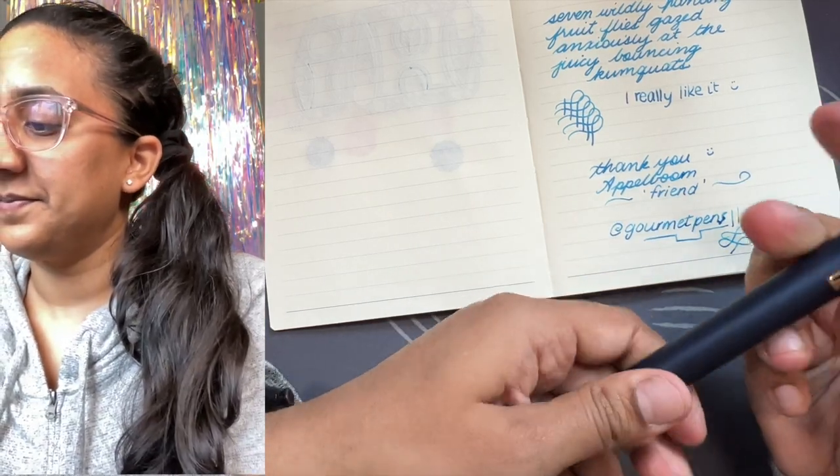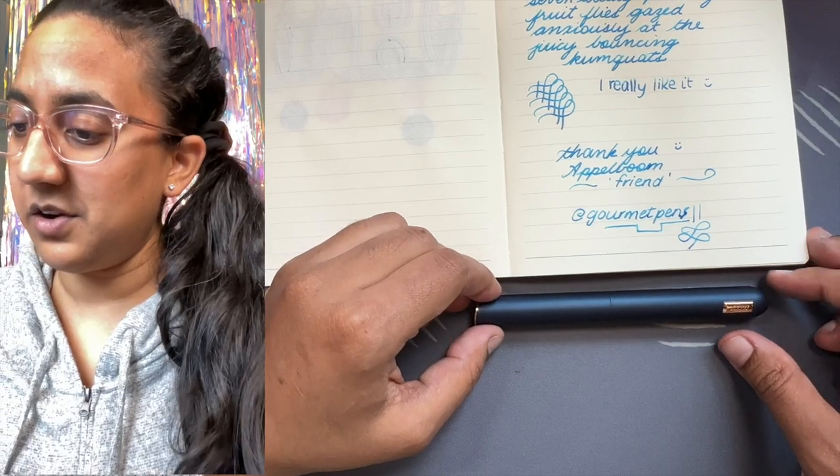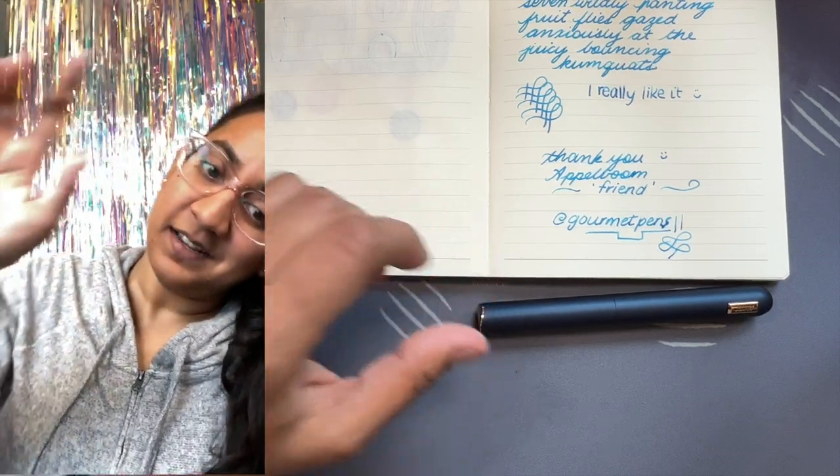Okay everybody, I hope you have a wonderful day and we'll see you for the next video. Bye!